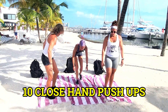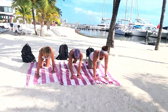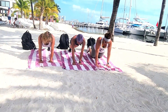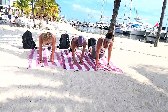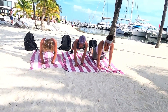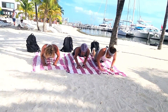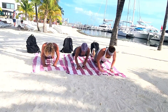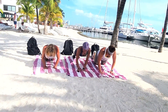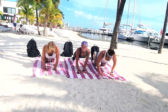We've got two more exercises left — we're almost there! We're going to get into our close-hand push-ups for ten. I don't know about you guys, but I'm definitely feeling the burn and the sweat here. When everyone's ready and in position — counting up through ten.